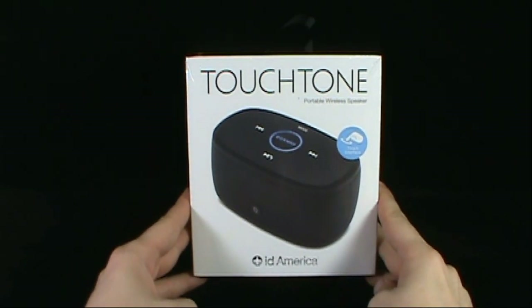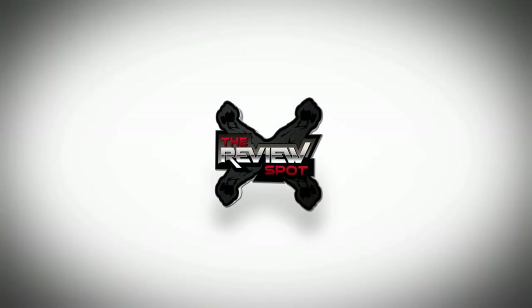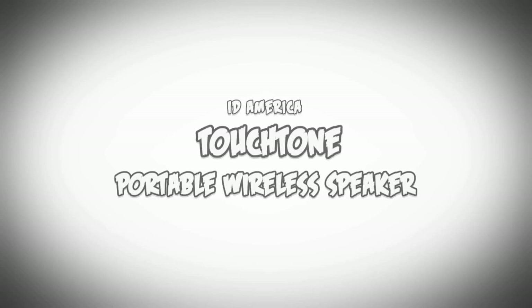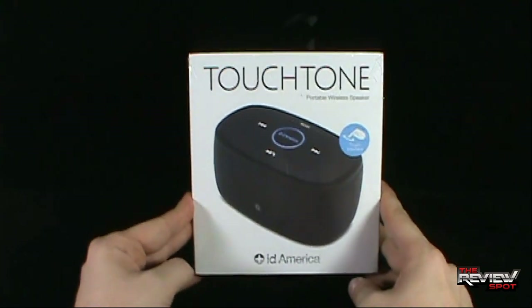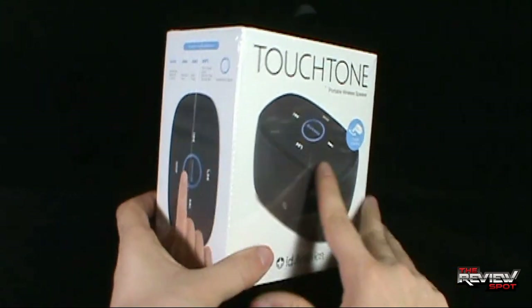On today's TechSpot, we'll be having a look at the Touchtone Portable Wireless Speaker. Coming to us from the folks at ID America, it has a touch interface which will interface with all media devices. So if you have, for example, an iPhone or other media devices, you can connect to this speaker.